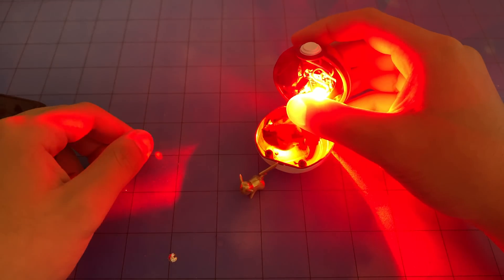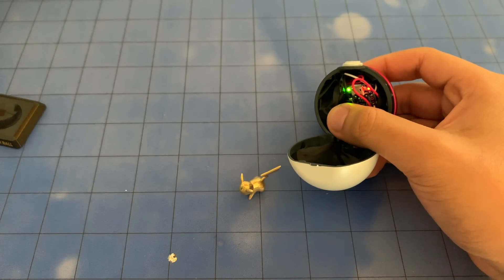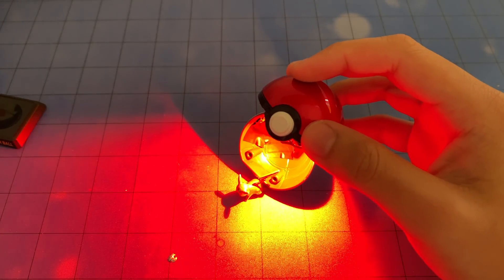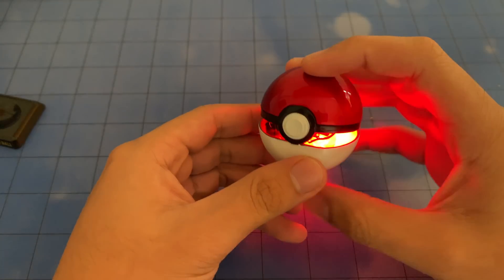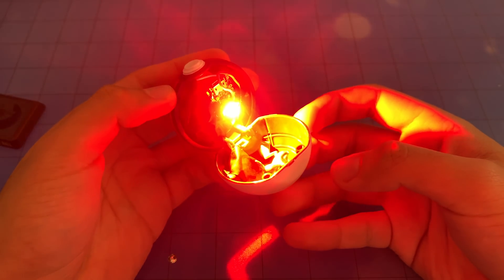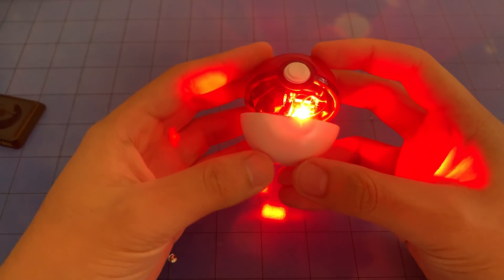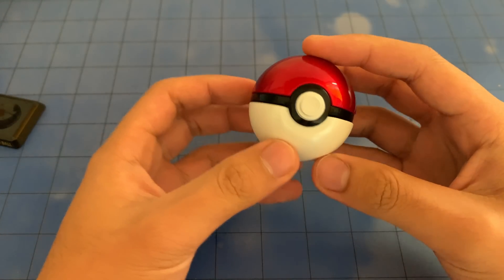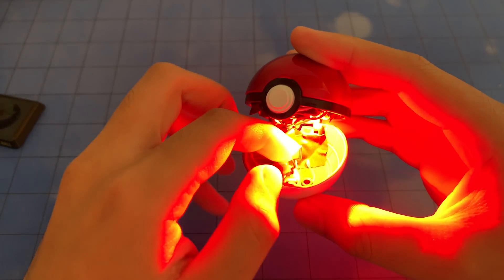And then if you want the Pokeball opening noise, just click this. Yeah, there you go. It's done — just close it and it goes off. It's really fun to open and close. Let's move on to some demonstration.